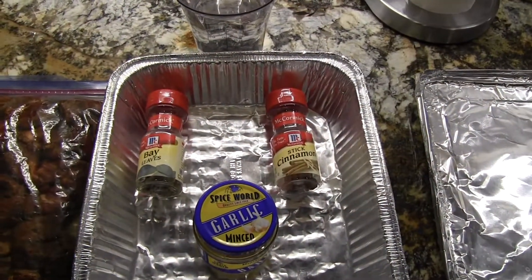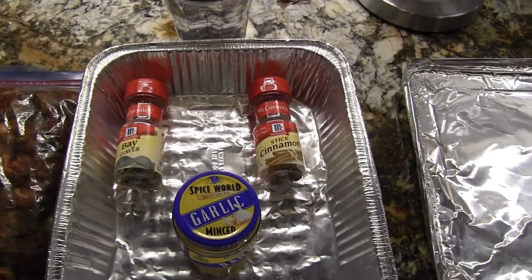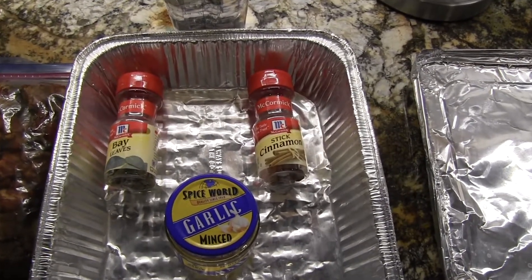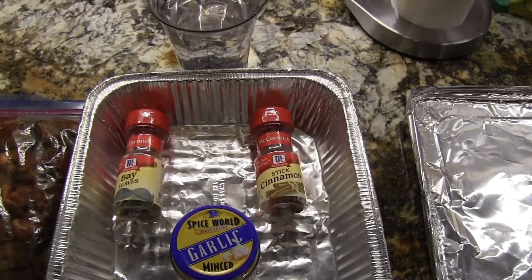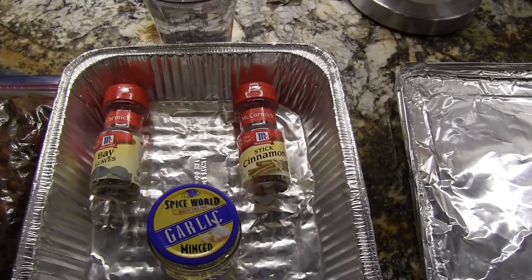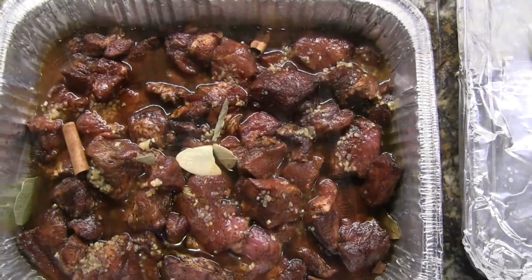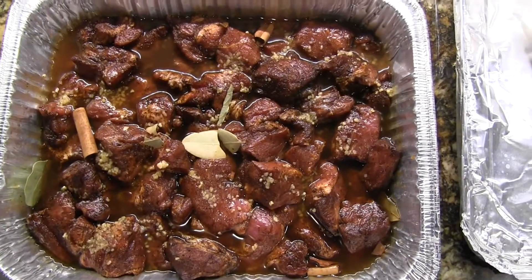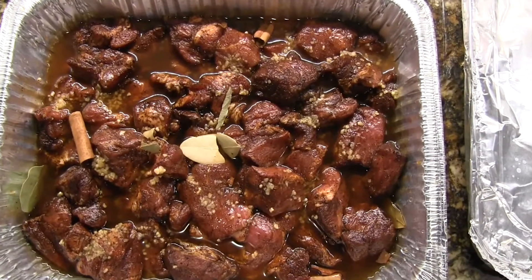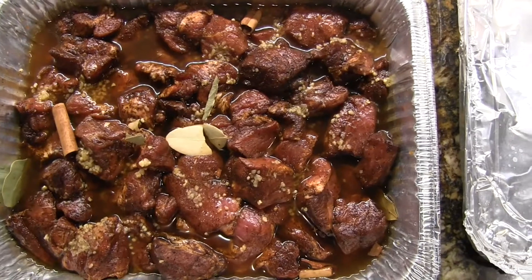The grill is right at 250 degrees with a little bit of smoke coming up. Just to recap on ingredients — what I'm about to do is put the meat into this pan. I've got about two cups of water, and you can see the cinnamon stick, bay leaf, and garlic. All the ingredients have been added. Too bad it's not smell-o-vision — the aroma of this dish is just amazing.